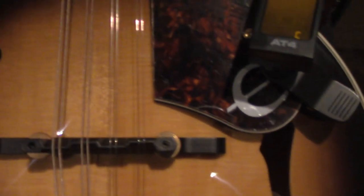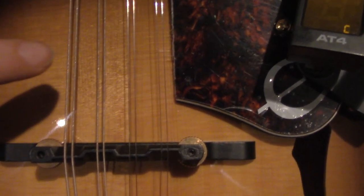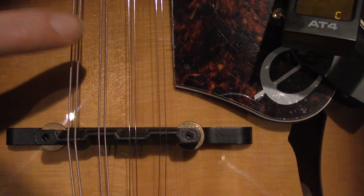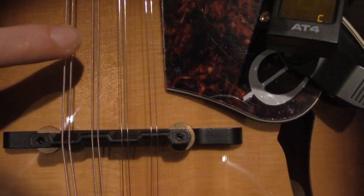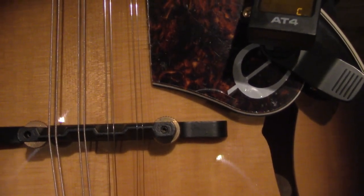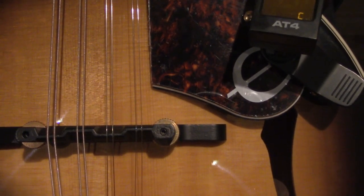So what we want to do with these strings, according to the internet — this is for beginners — is for these two strings we want them to be G. With a 12-string guitar it would be set up like this, or maybe a sitar.